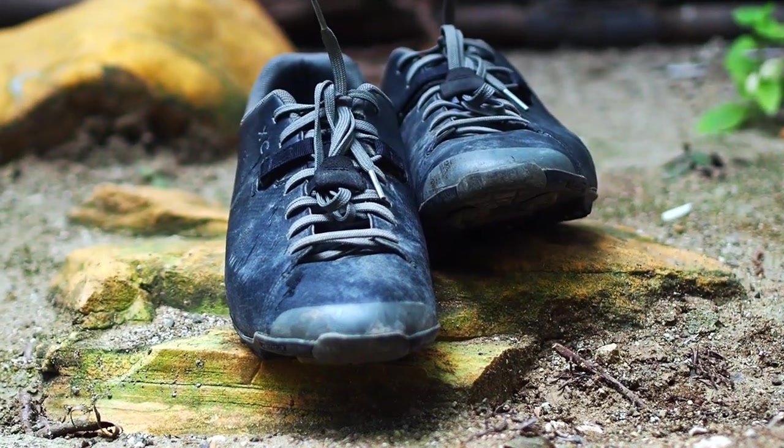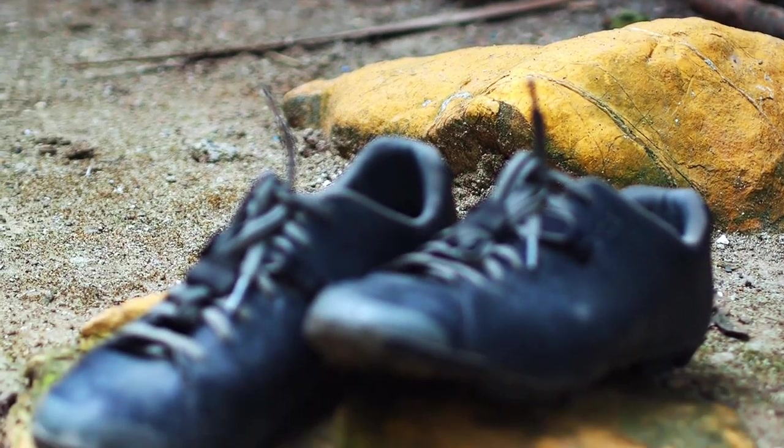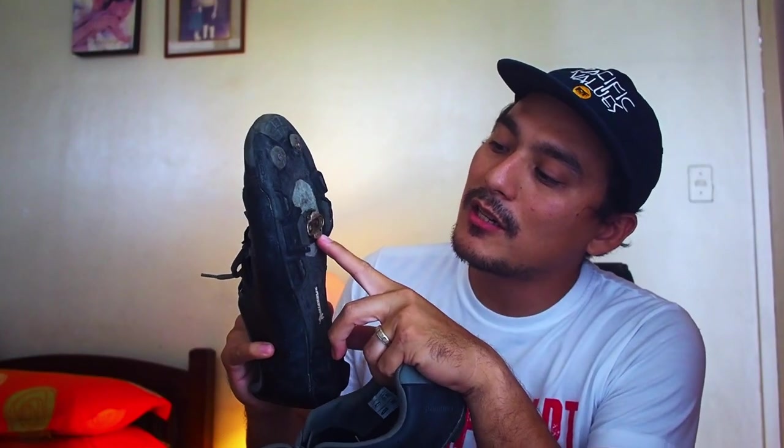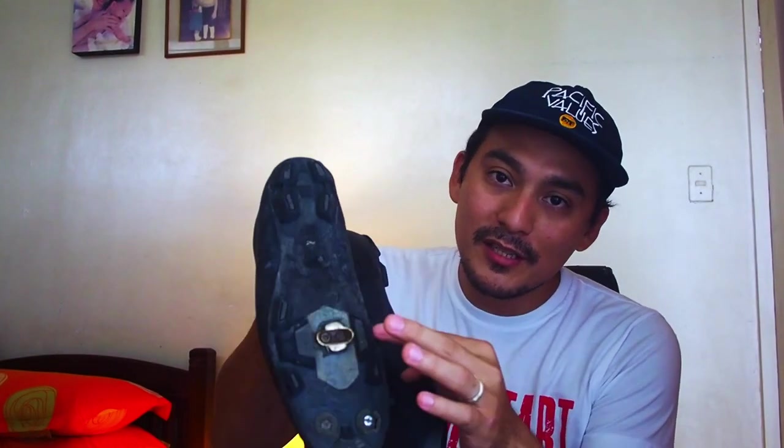I bought these in March 2019 and I've been using them for over a year. I chose the MTB shoe instead of road shoes — you can see the clips are Crank Brothers clips, which just happen to be the pedals I have. I chose MTB shoes because I wanted to be able to walk around. I was already doing some adventuring and realized I'd be walking quite a bit. When you do gravel riding, you're doing a lot of walking and pushing the bike up steep rocky hills.